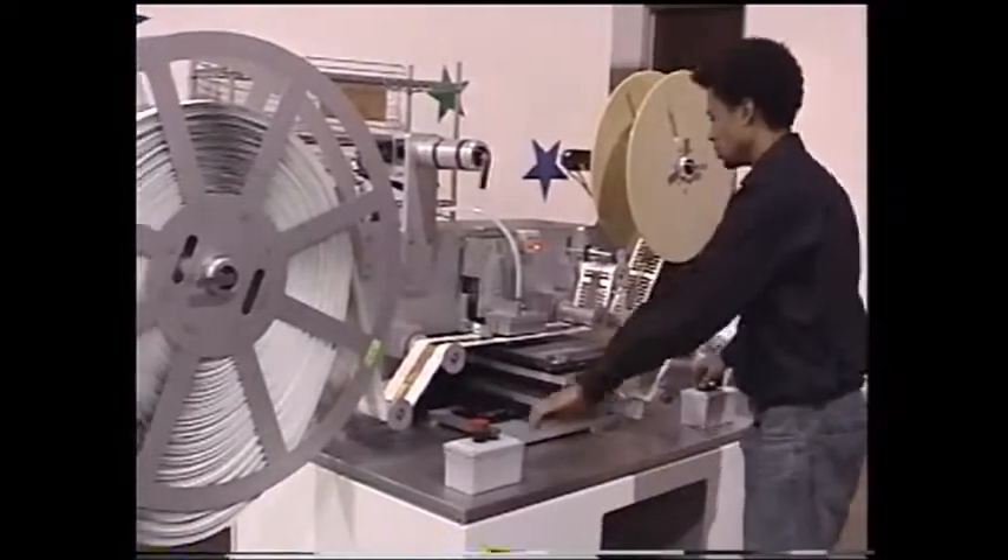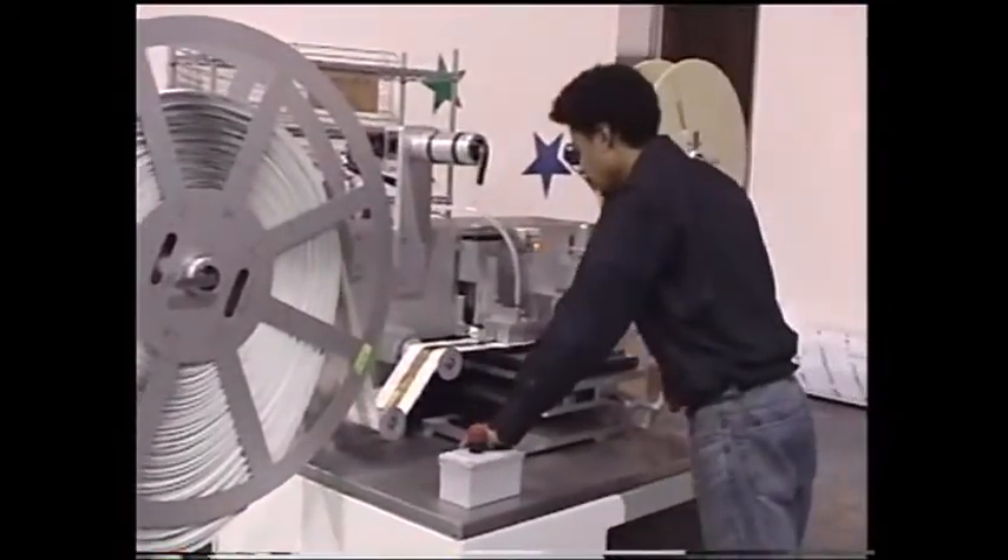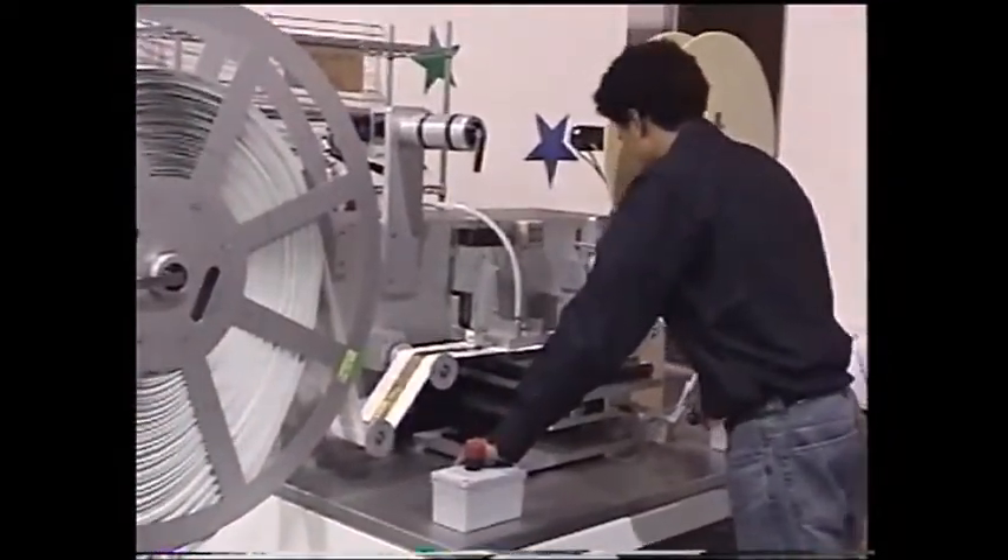Each time he moves the carriage, he then has to press two buttons in order to actuate the punch.